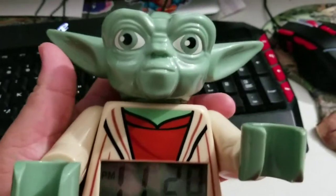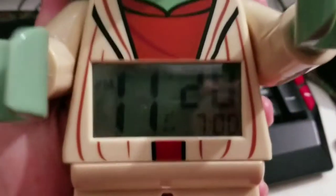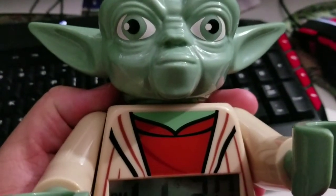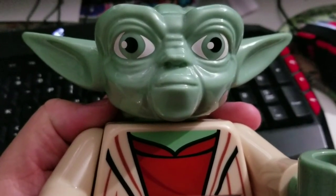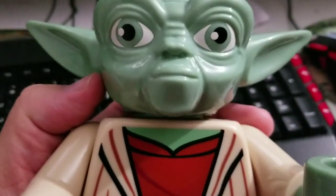My grandmother got me this little Yoda Lego alarm clock — if you press his head to snooze, the chest lights up. That was neat. She got Jordan a Darth Vader one; I tried to get him to trade me but he wouldn't. One of my uncles got a Stormtrooper and the other got Lego Batman. They're pretty nifty — just thought I'd show that to you.